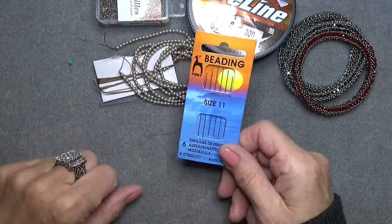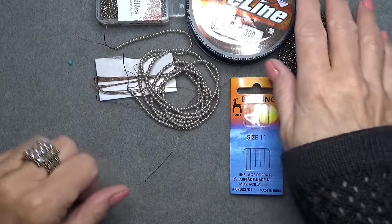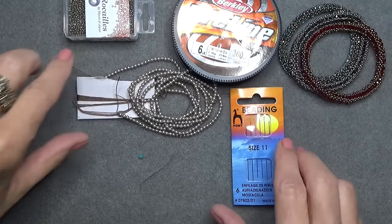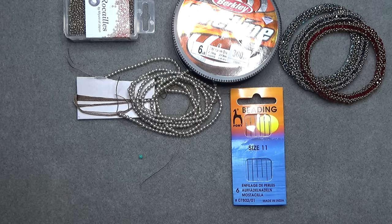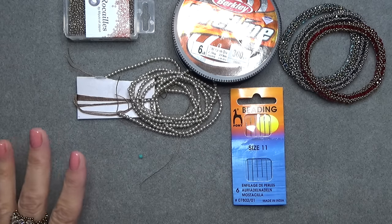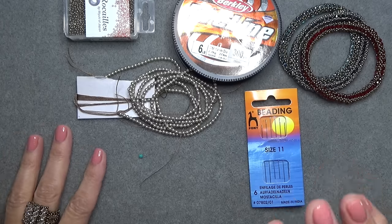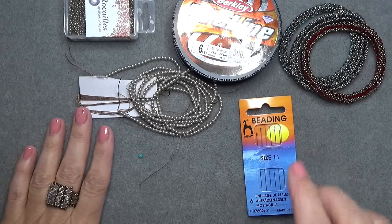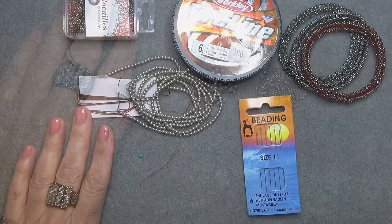I'm using a size 11 beading needle — you can use a 10. Get a little stop bead going, just like that. And that's it. You don't need that many materials, and it goes pretty fast. So gather up your materials and we'll get started making this pretty bangle. See you in a minute.